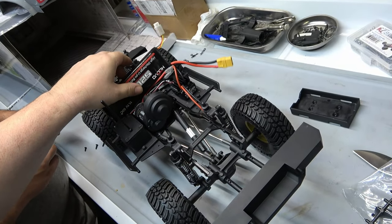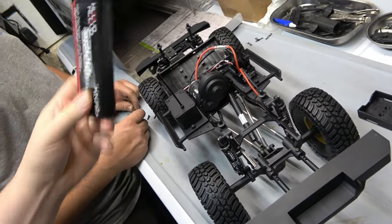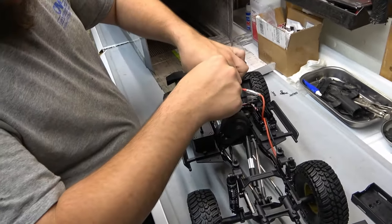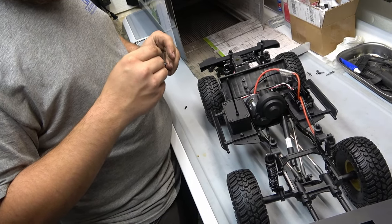These big 3S batteries are pretty heavy, but put some weight on the front end. It squats — I might need some spring adjustment to counteract that weight. I might have to get a battery just for this thing, lightweight kind or something. To be determined.